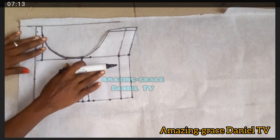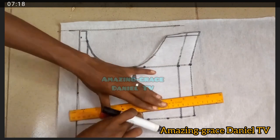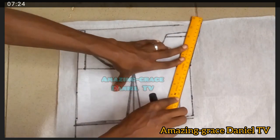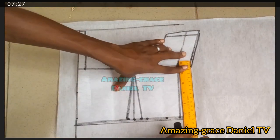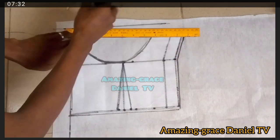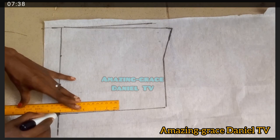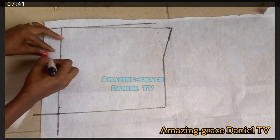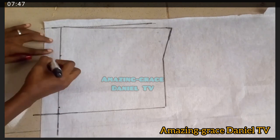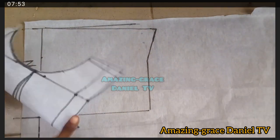I take the front part and place it on top of the part I've ruled out, then mark out and draw the same front pattern on it. Once I'm done ruling it, I take it out, connect that line at the end, and label it 'zip allowance.' This is what your back pattern should look like.